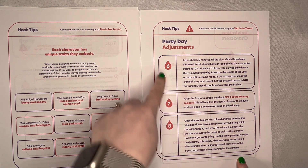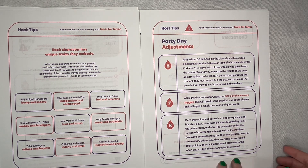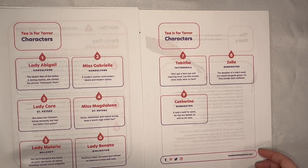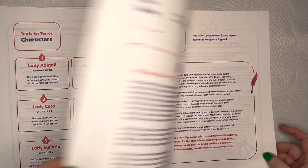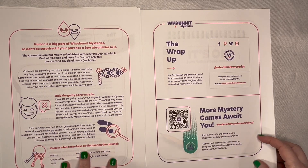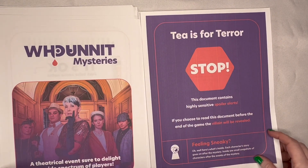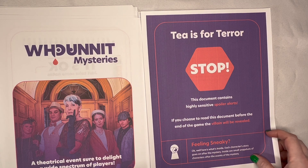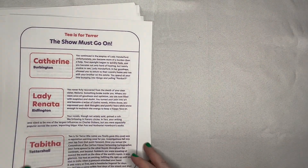And then we have the party day adjustments — steps six, seven, and eight need to be adjusted. So these are the things that are unique to the hosting packet. After that, the packet gives you some documents that are included in the character packets as well. We've got the cast of characters, the story, the rules, and then some more note cards. At the very end is a section called The Show Must Go On. This is to be read at the very end after the vote and after the criminal reveal, and it's a little tidbit that lets you know what happens to each character at the end of the game.